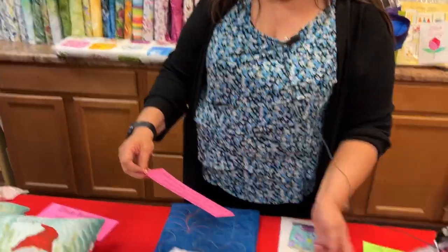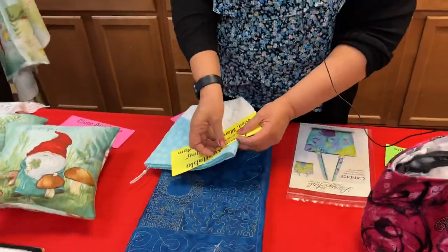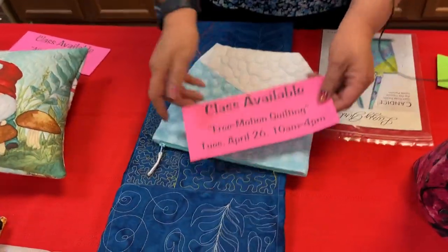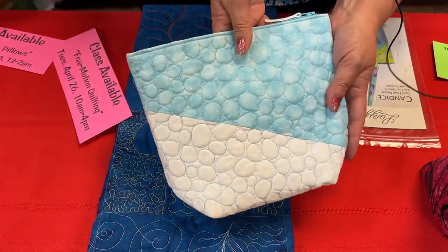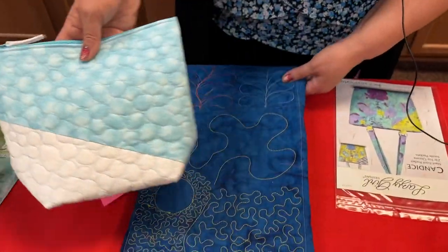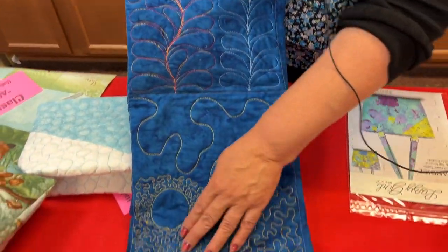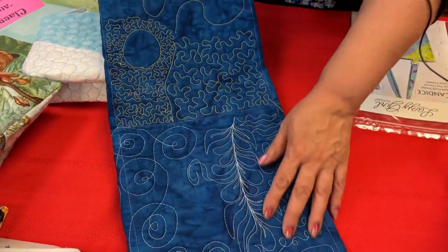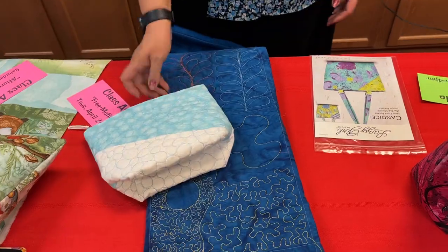Tuesday, April 26th, Trista will be teaching free motion quilting. Here are some samples: pebbles, feathers, a meander, a medium stipple, a small stipple, different feather alternates, and swirls — all kinds of fun stuff to practice. She'll show you different techniques for free motion quilting.